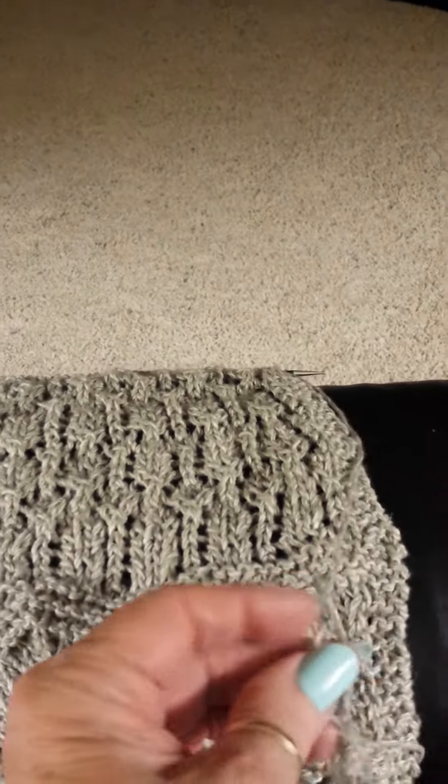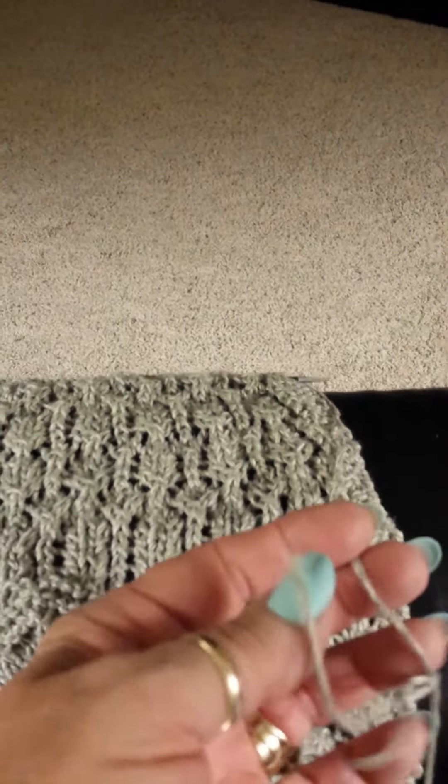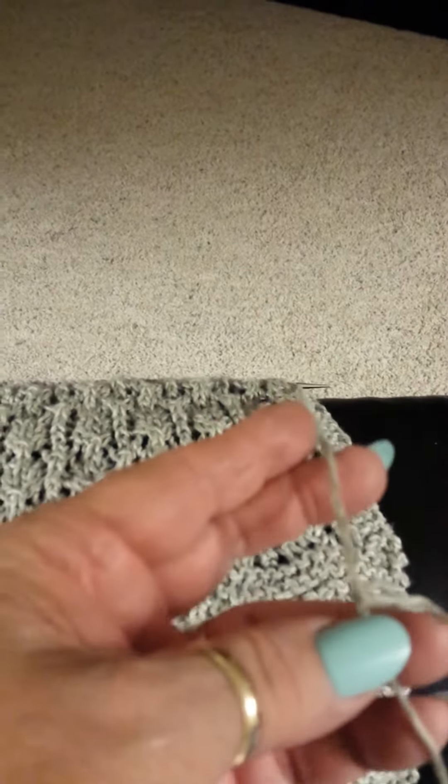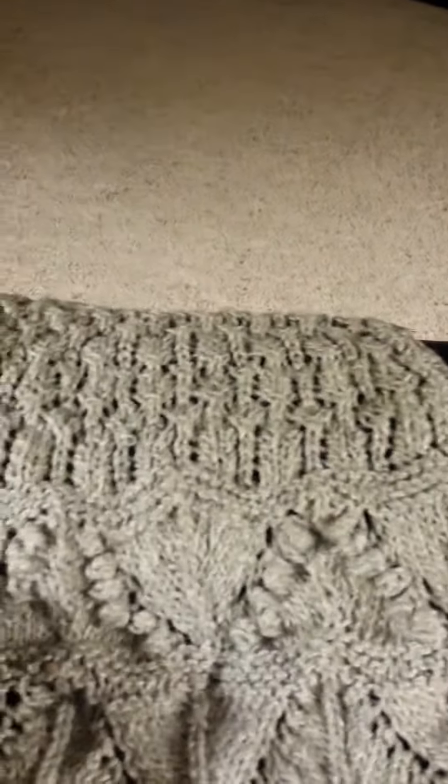I did the noops things, which are fine, but this yarn is splitty — really splitty. It's like if you're not careful it's like string almost, and it just splits like crazy. That was not pleasant at all, and I'm getting a shadow on it.